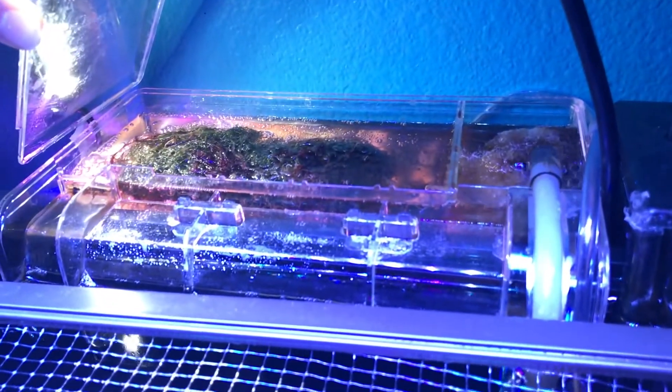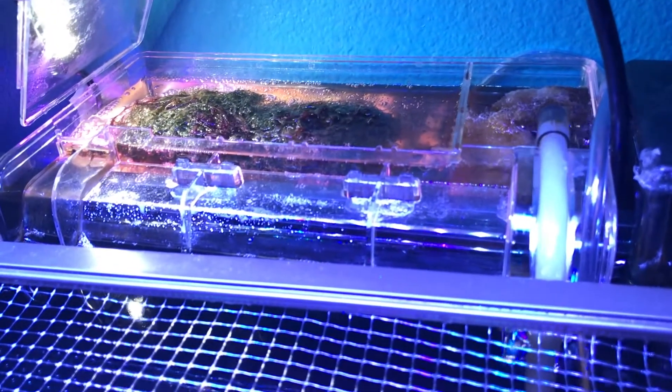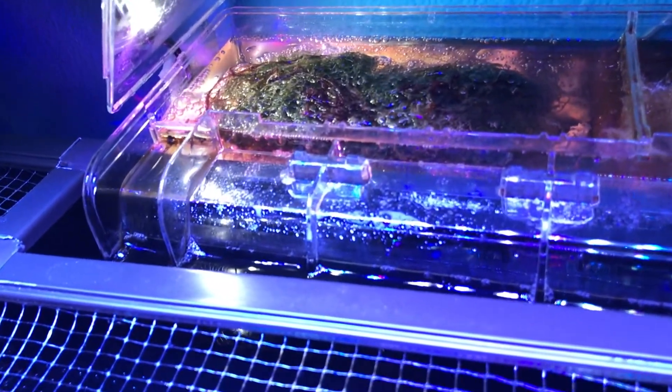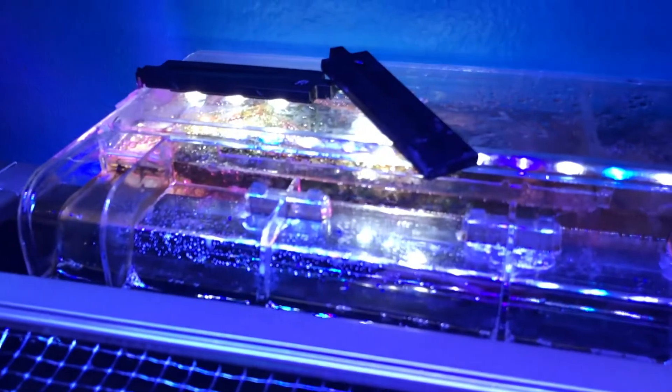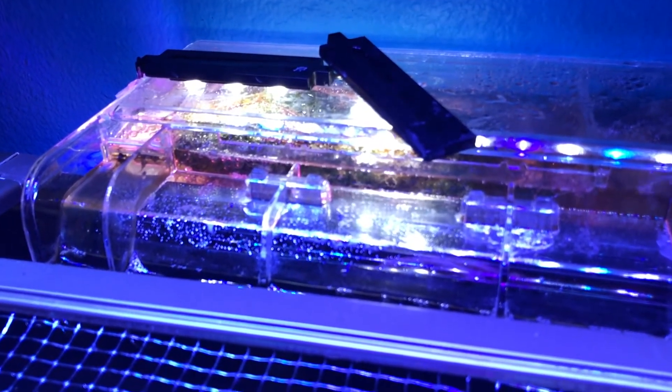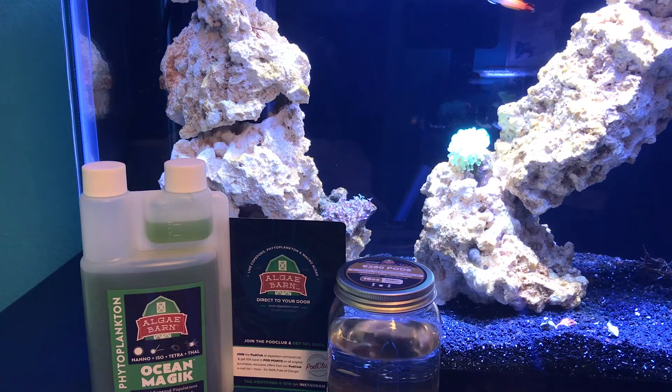Setting up the refugium is very easy. If you have a hang-on model like me, all you have to do is hang it on your tank, throw your chaeto or your macroalgae of any type into the back. Then you can go ahead and add your lighting — I have just some LED plant lights right here — and you're basically done. So now that your refugium is all set up, it's time to add our copepods into the tank.